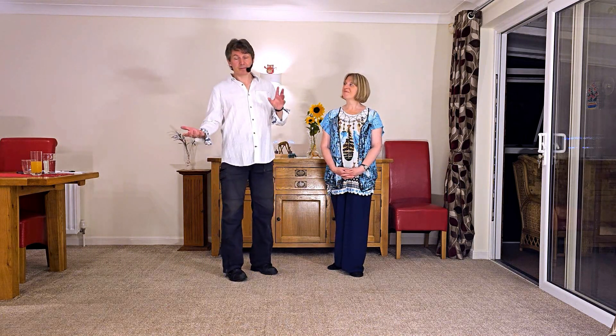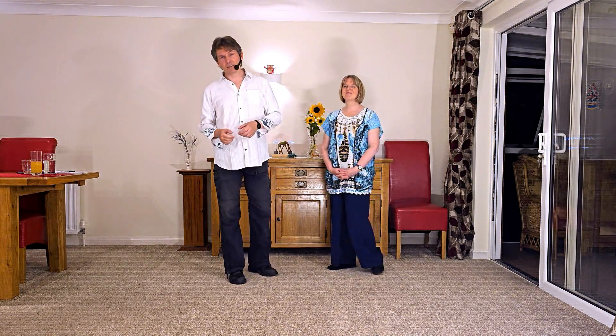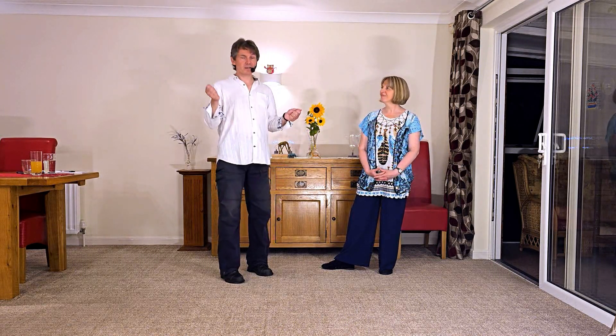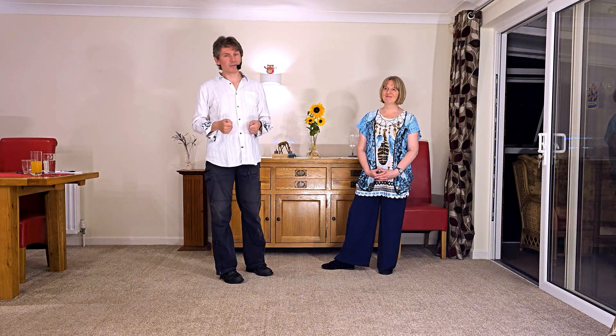Knowing how to do at least the basic hip bumps would be really useful at this point — link in the description below. Hip bumps can be done with a number of different leads on both sides, so you can do two-handed, one-handed, and can even be done on the opposite hand to the hand you would expect.